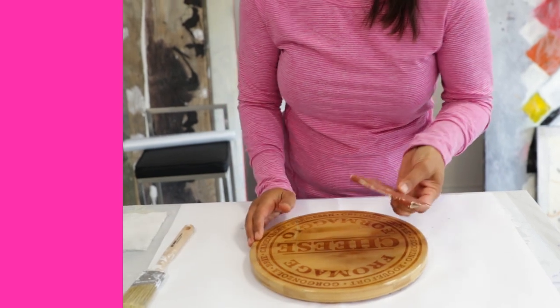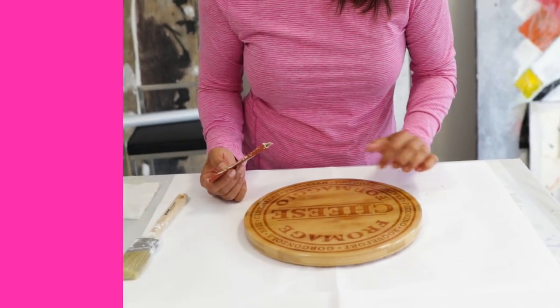First thing you want to do is grab some 80 grit sandpaper. You need a coarse sandpaper and the reason for this is you want to rough up your surface to create some tooth for your fresh resin layer to adhere to.